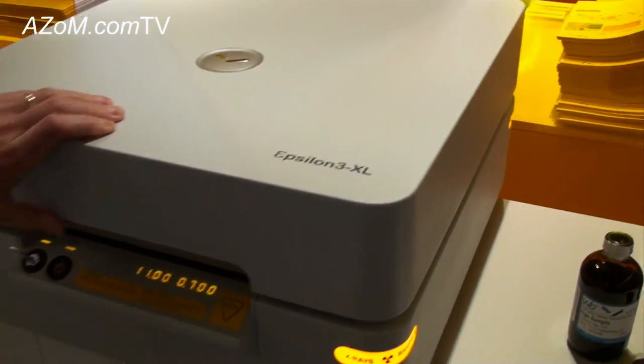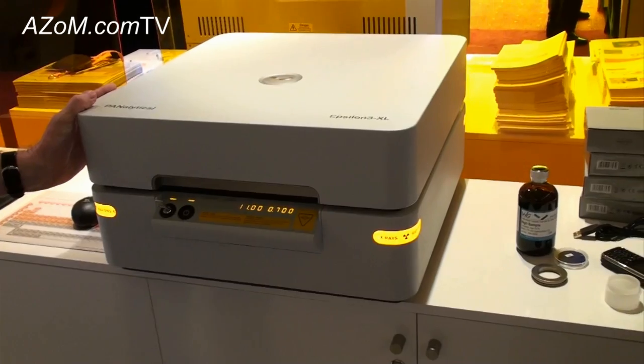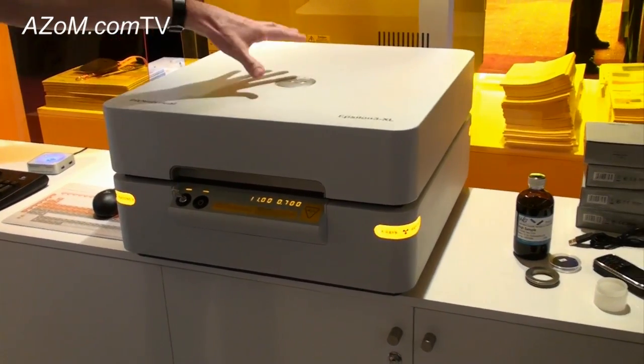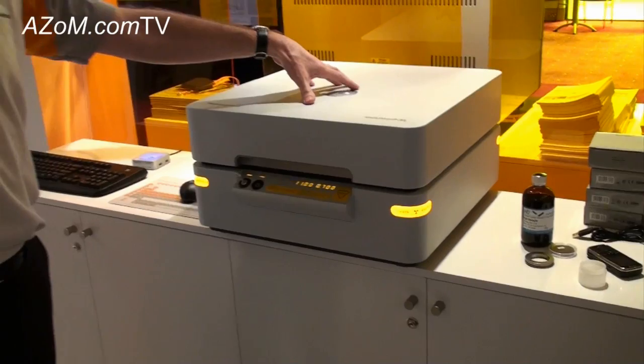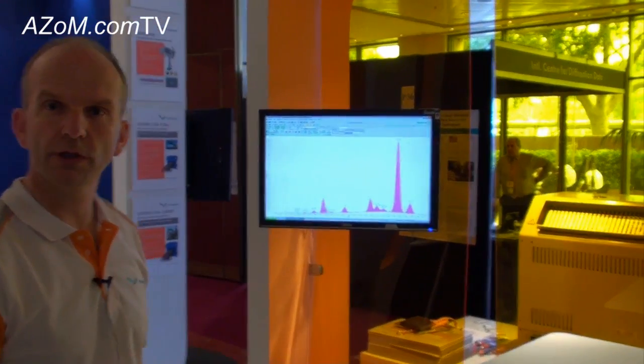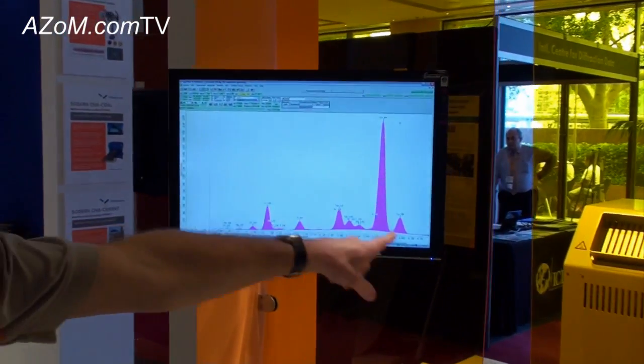The system is completely safe, rated to the latest standard of radiation safety. The sample can then be analysed, and a typical spectrum which you would generate from such a fused glass bead would be something like this.